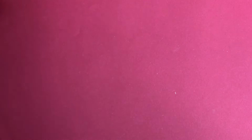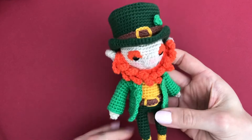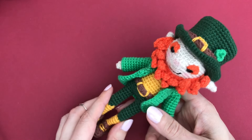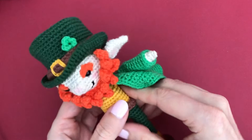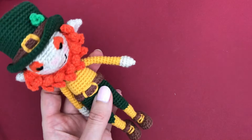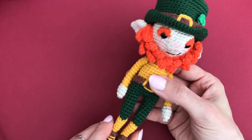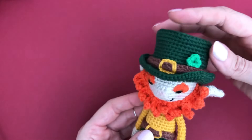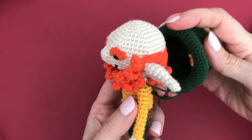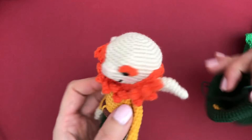We have another doll here - this is Larry the Leprechaun. As you can imagine he's always up to mischief. He has a jacket that can be removed - for when he does some gardening or collecting dandelion leaves for his tea and gets warm. His hat is also removable, but he never leaves the house without his hat. The pattern for Larry can be found in my Etsy shop.